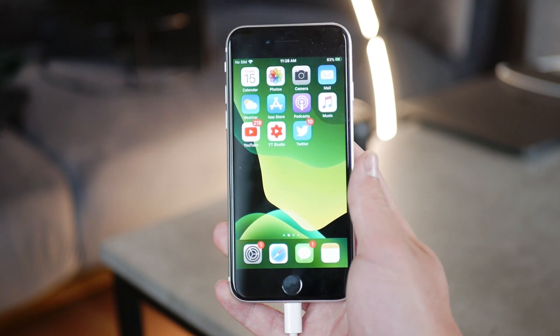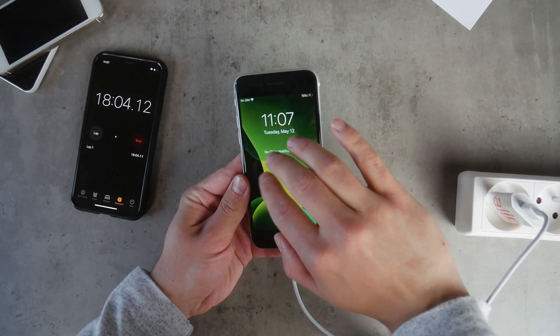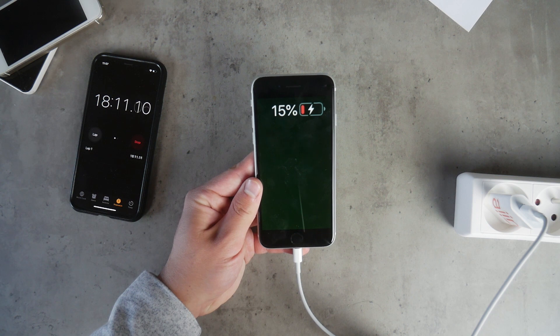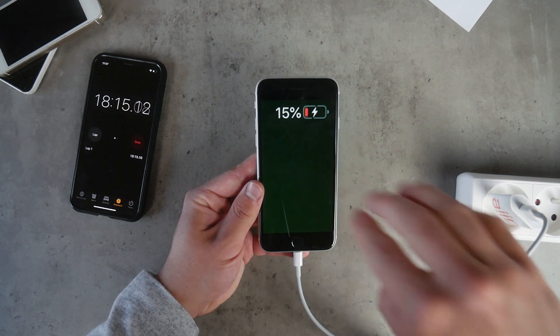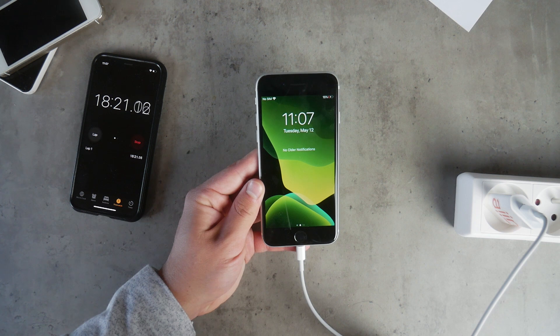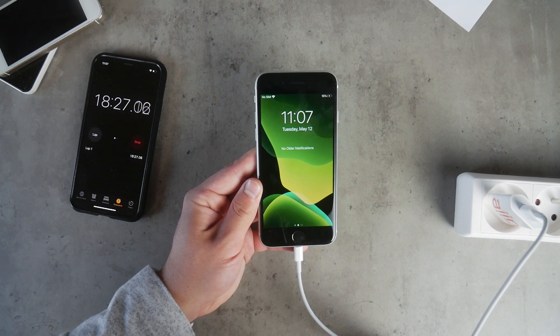Now the second mark: 15%. The slow 5W charger reached 15% at the 18-minute mark — not really impressive. If you have about 20 minutes to charge your iPhone and it gets only to 15-16%, that's probably not what you'd want or expect. Just imagine waiting 18 minutes to get to 15%.